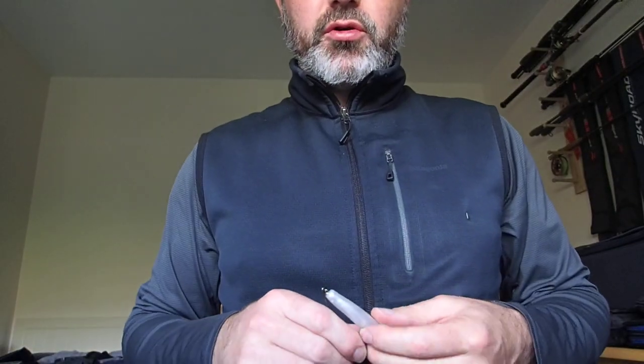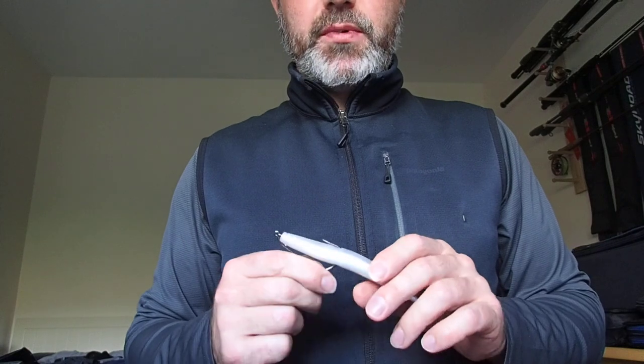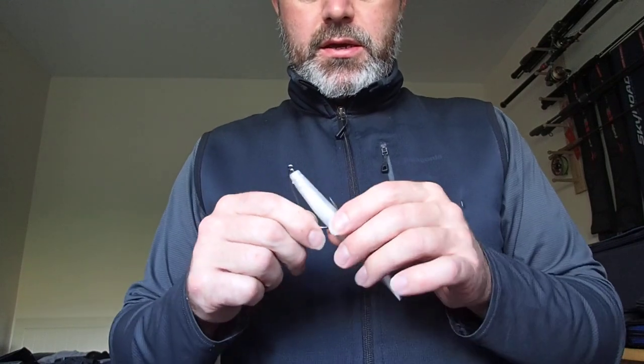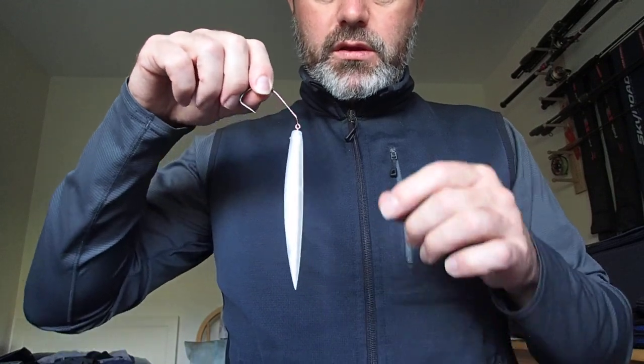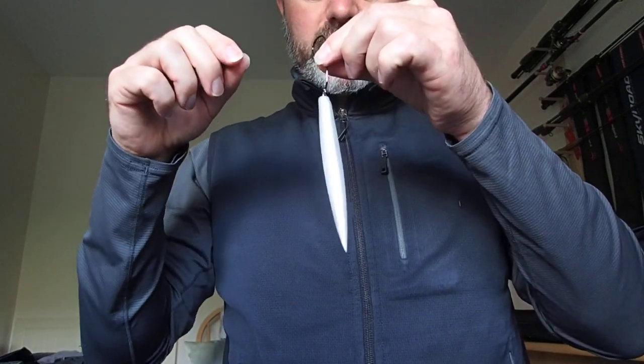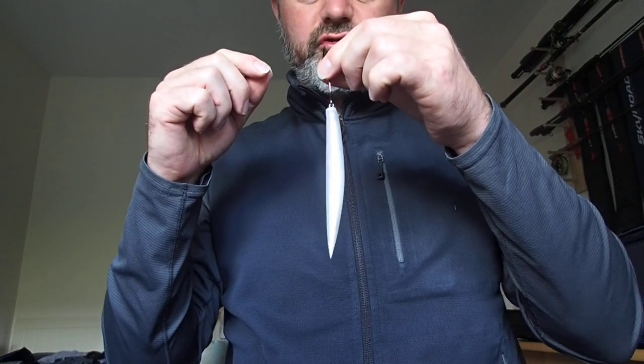Hi, this is David Norman from West Cork Bass. I wanted to share a rigging tip that I use for the Albee Snacks lures. What I've noticed is that when they come out of the packet they have a slight banana shape to them, and I think that's what gives them the rolling action on a straight retrieve.